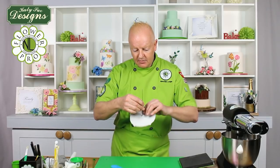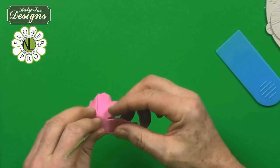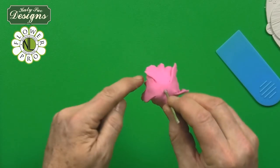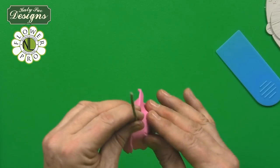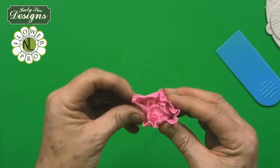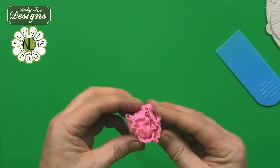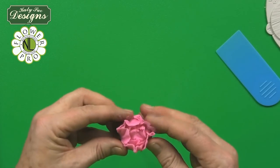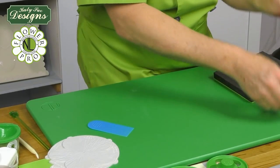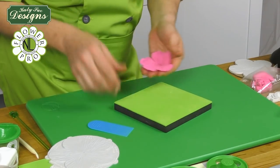Once you've got it to that stage, scrunch it up a little bit — you're going to get this nice center for the peony. So I've used one of the 70mm petals and then two of the 90mm petal cutters. Squeeze and shape this into the peony center.